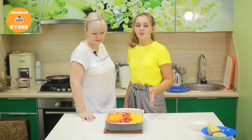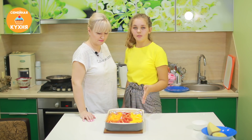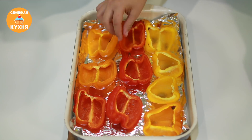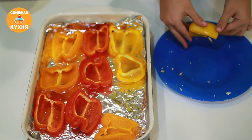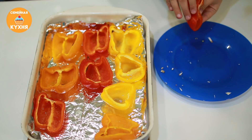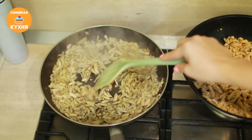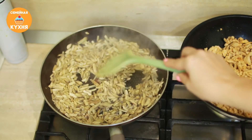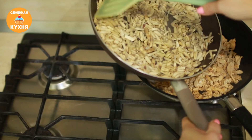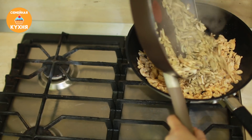Прошло 15 минут — достали перец. В нем выделилась влага, её нужно слить. Перец стал слегка мягким, подготавливаем его к начинке — лишняя влага нам не нужна. Из шампиньонов выпарилась практически вся влага, дальше обжаривать не нужно. Грибы выкладываем к подготовленной курице.